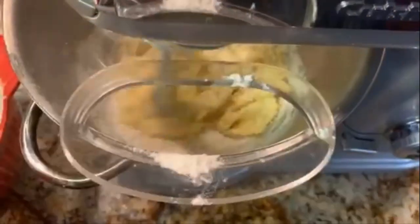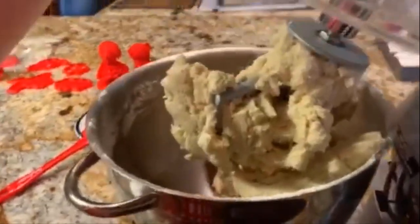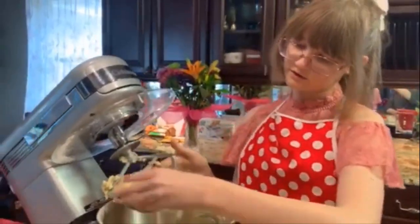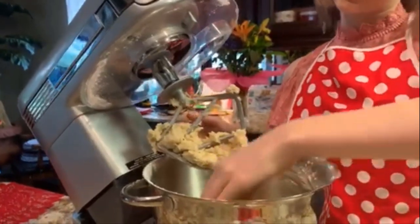Now we add our dry ingredients in parts. And this is what we got: a nice, consistent, wonderful, formable cookie dough.